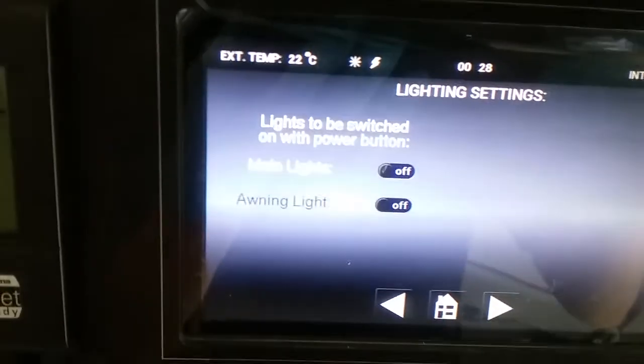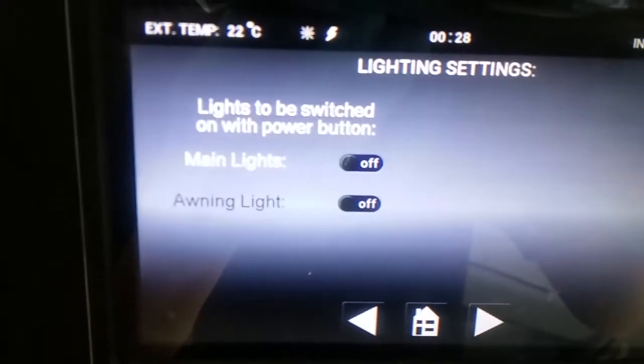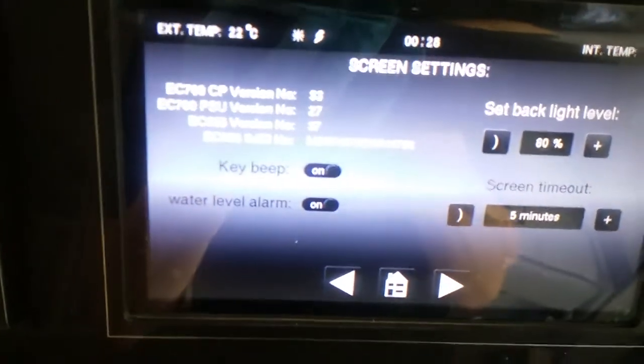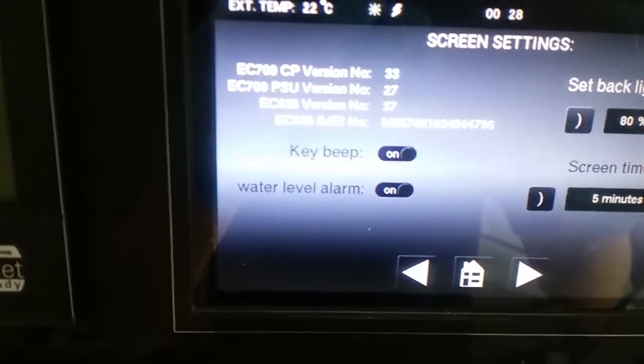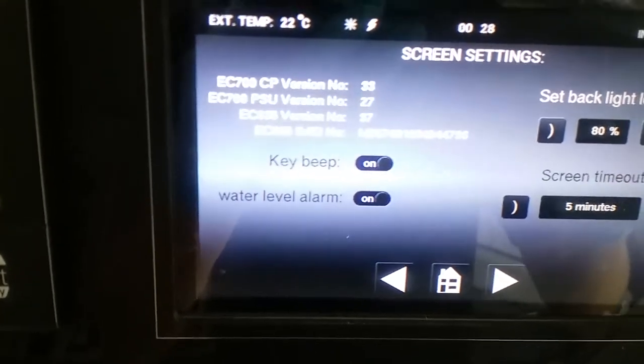Next we have lights to be switched on when the power is turned on — as you can see at the moment all of them are in the off position. Next we have key beeps on, water level alarm on, so when your fresh tank is low it will let you know, and when your waste tank is high it will let you know.